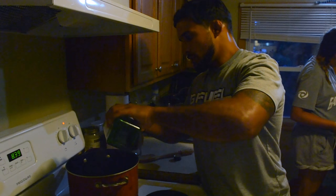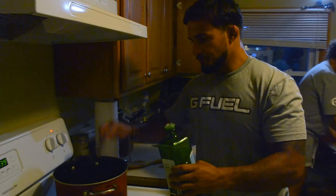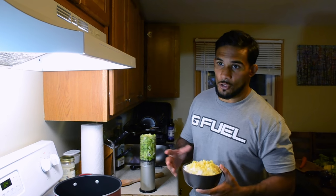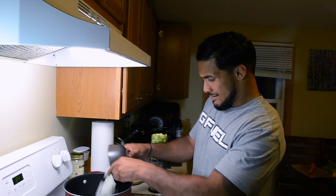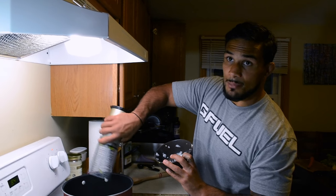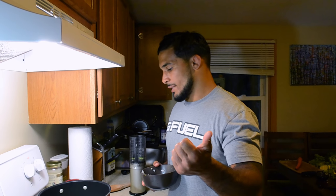First, let's put two tablespoons of olive oil in the pot and let that bad boy heat up. Our ingredients are all chopped up and the olive oil is warming. Now we're going to sauté the celery, onion, garlic, and ginger in the olive oil for five to six minutes. We're slinging chicken!